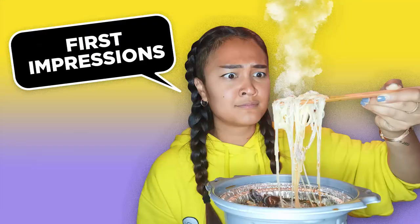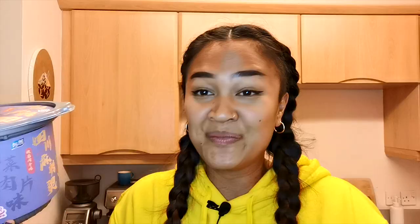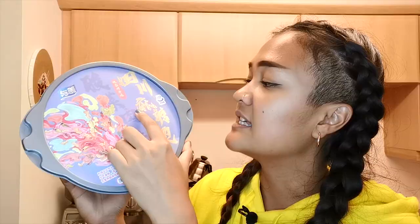So today we are trying a product from China, and here it is. It's massive — it's almost as big as my head. I don't know how to read Mandarin but there is a translation on the back. It is called YM Brand Sichuan Spicy Hot Pot Condiment for Sour Mustard Sliced Meat in Spicy Soup. On the top it says vegetarian meat with pickled soup.